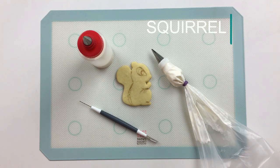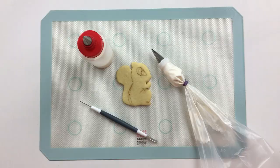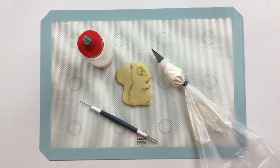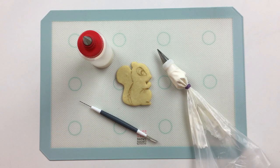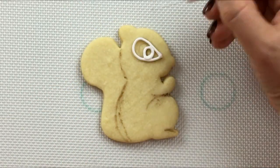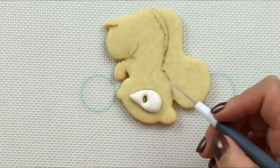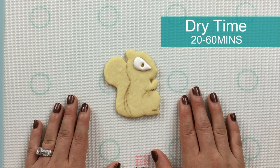For my squirrel cookie, I've gone in with some food coloring marker and made some rough guidelines to assist with my piping. I'm going to start by working on his eye detail. For my piping consistency icing, I'm using a number one Ateco tip. And for my 15 second consistency flooding icing, I'll also be using a number one Ateco tip. Now we'll let this layer dry for about 20 minutes to an hour before we go in and fill in the black part of his eyeball and the rest of his body.